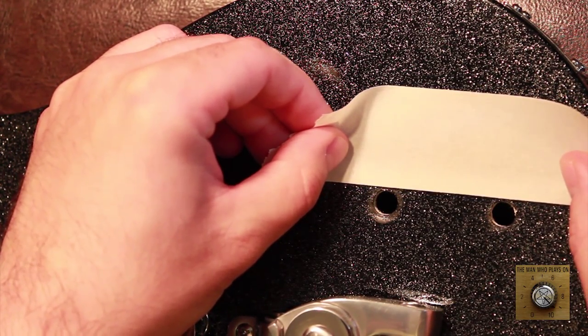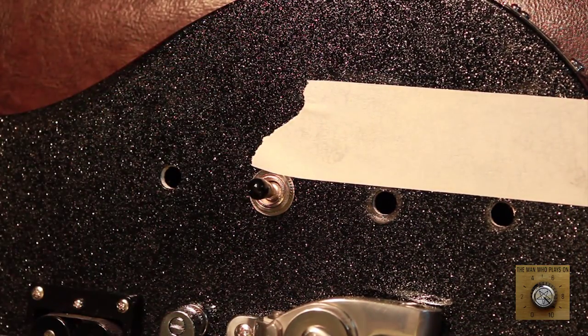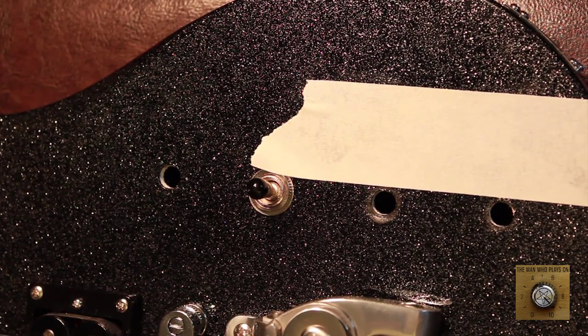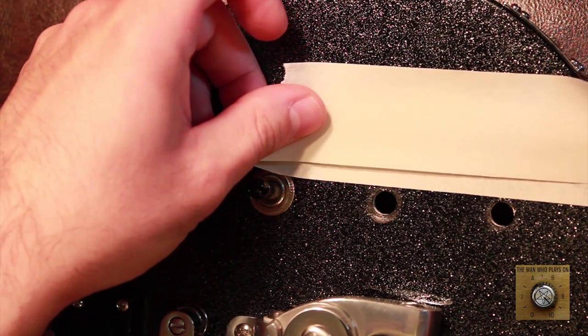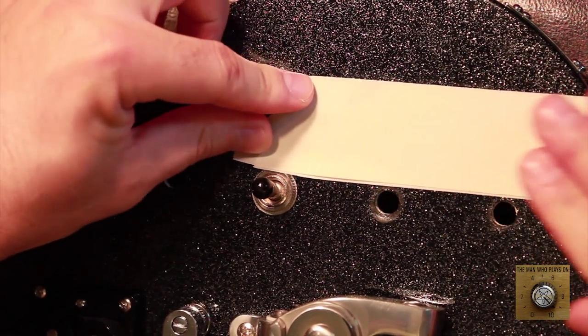We're going to place some tape on the exterior finish of this guitar to hopefully prevent the paint finish or the wood itself from cracking as we violently drill through. I don't recommend doing this with an expensive guitar — like any kind of Gibson, anything that costs over a thousand bucks — don't do this part, skip this part. But here we go.